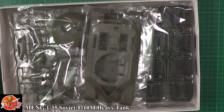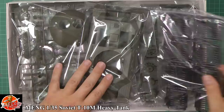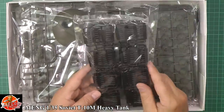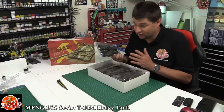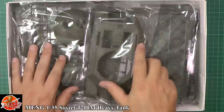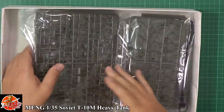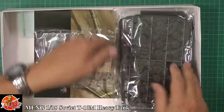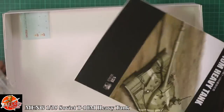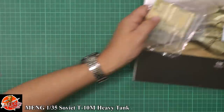In the box itself, we have an absolutely stuffed box — this is a good one. We've got tons of sprues to get through on this, some nice clear parts, photo etch, and the decals.